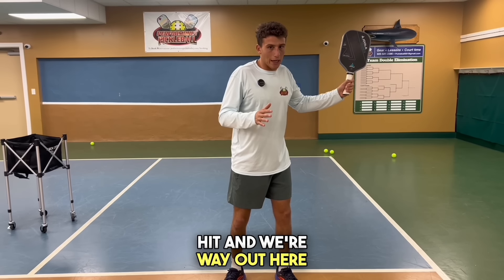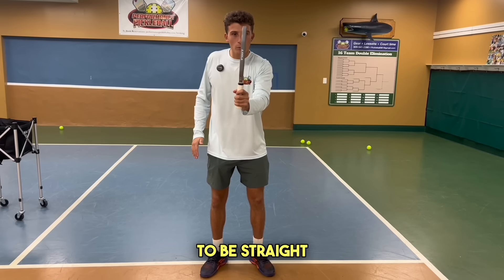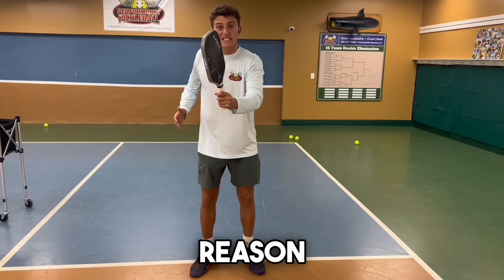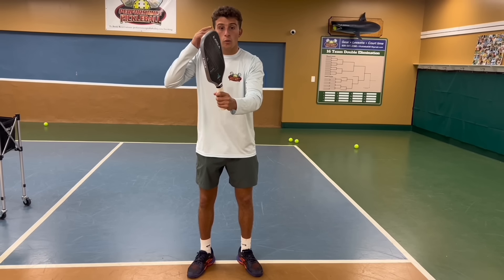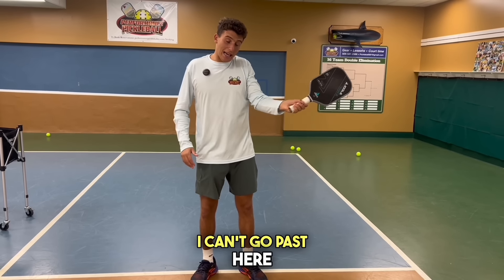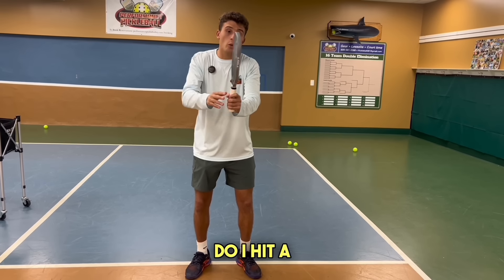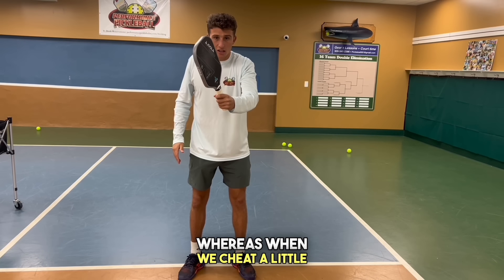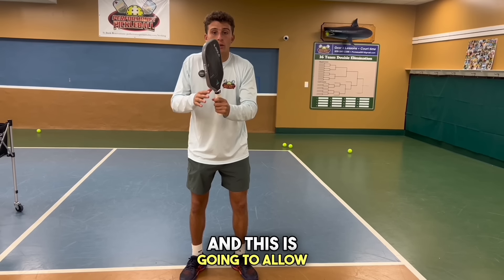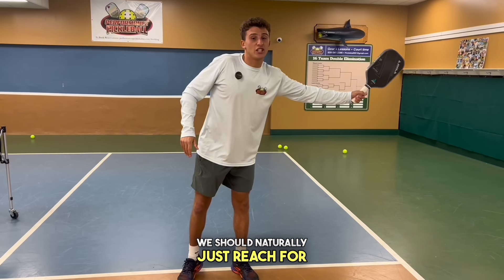It's important that we don't swing and end up way out of position. When we're in our ready position with our nose looking through our paddle, we do not want to be straight on. We want to cheat a little bit toward our backhand. The reason is when the ball's coming really fast, we want to just assume we're going to hit a backhand because we can go everywhere with our backhand. Being straight on, we have to have a conscious thought — forehand or backhand? Whereas when we cheat toward our backhand, we're not thinking, we're just reacting, and this allows us to hit all backhands unless a ball comes way out wide.